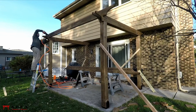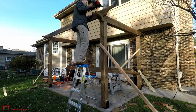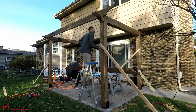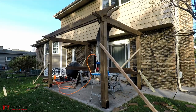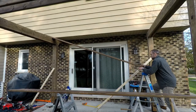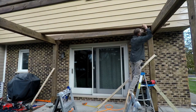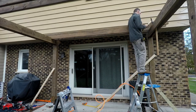Nails are shown in this example to temporarily hold the beam in place. Repeat the process for the remaining main beams. Coming next, we'll describe the process of installing the braces for your pergola, so stay tuned.